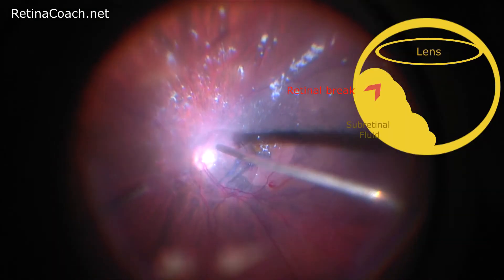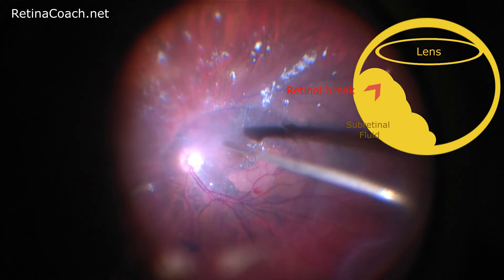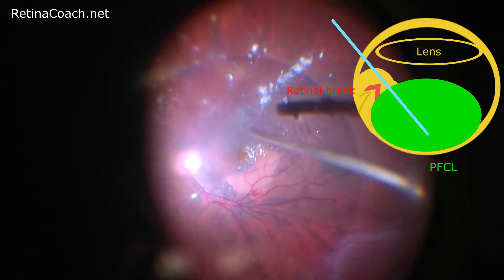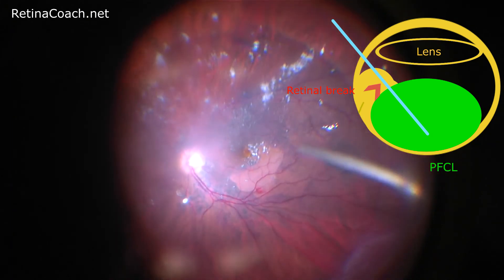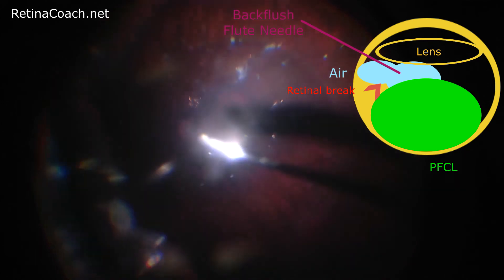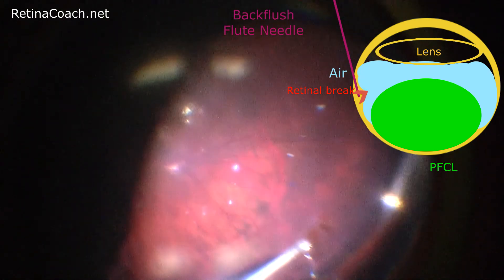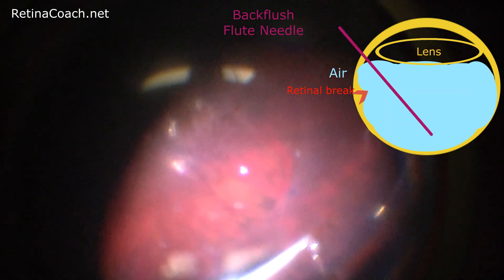The second technique to re-attach the retina is called the sandwich technique. In this case, the eye is filled with perfluorocarbon to the most posterior retinal break border, as shown in this video. Perfluorocarbon liquid facilitates shifting of subretinal fluid from the posterior pole towards the retinal break. Then fluid-air exchange is performed while draining the subretinal fluid from the break. Once the retina is completely re-attached, perfluorocarbon liquid is removed and endo laser is performed under air.